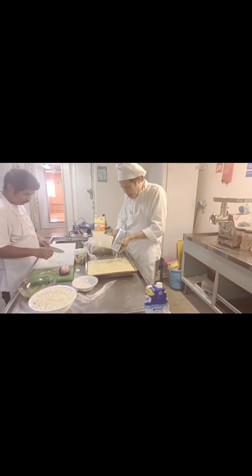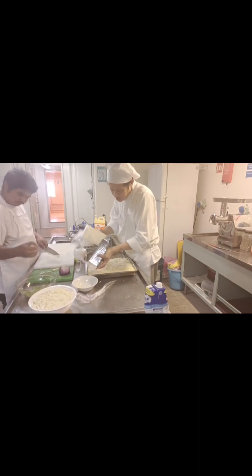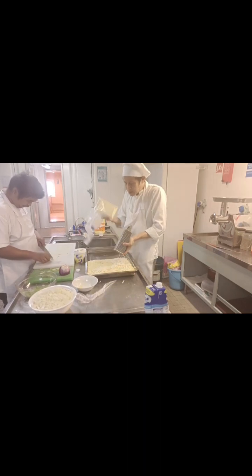Mozzarella cheese on top, unbaked — 20 to 30 minutes, it's okay. So melt only the cheese until it's a little bit brown, and that's it.